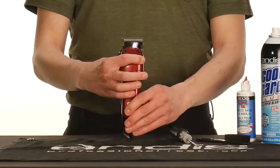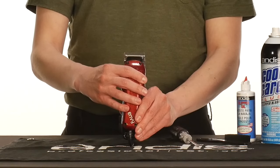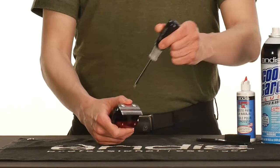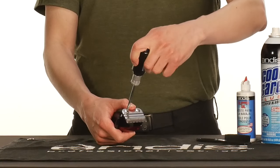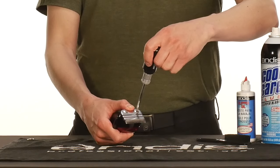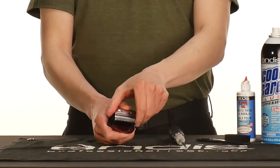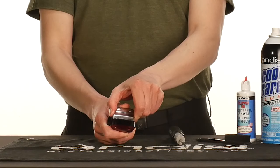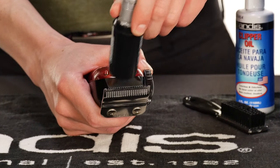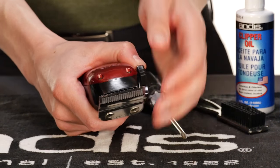Now it's time to align the blades. Use the number one Phillips-head screwdriver to slowly loosen the blade screws counterclockwise evenly. Do this in quarter-turn increments until the lower blade moves slightly. With your clipper in the closed position, use your screwdriver handle to tap down lightly on either side of the lower blade to reach the desired gap.